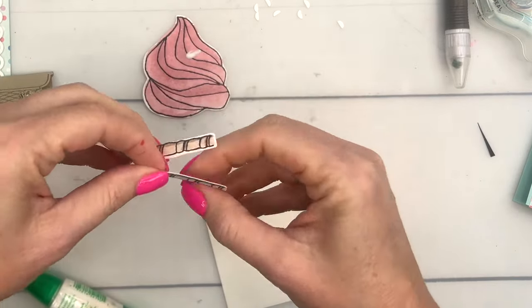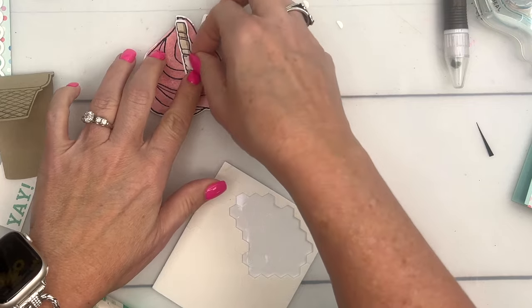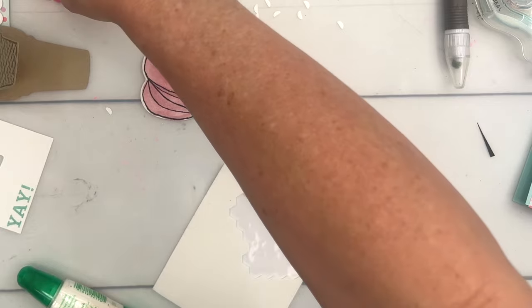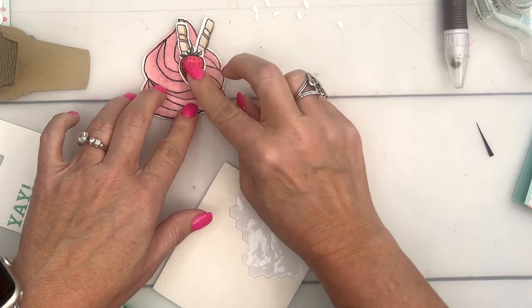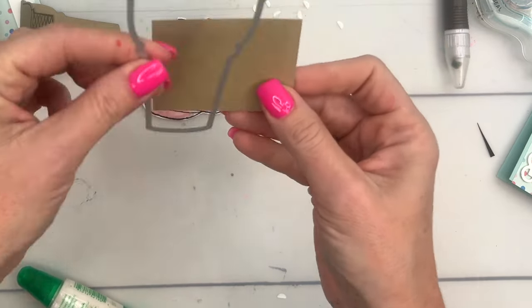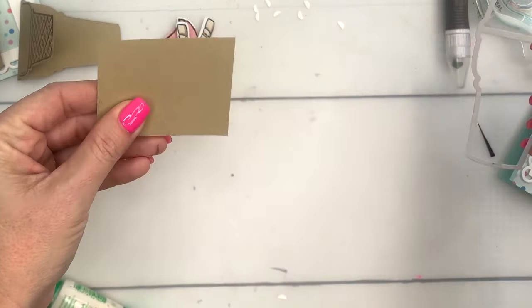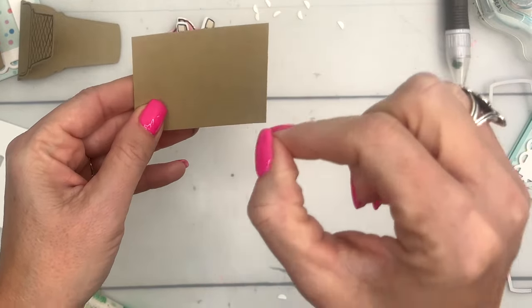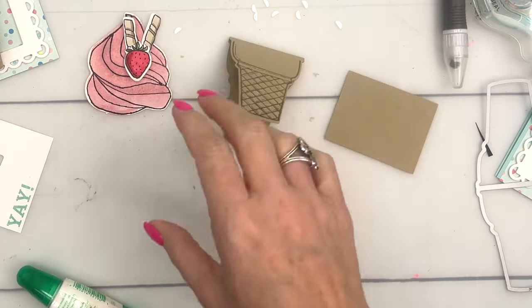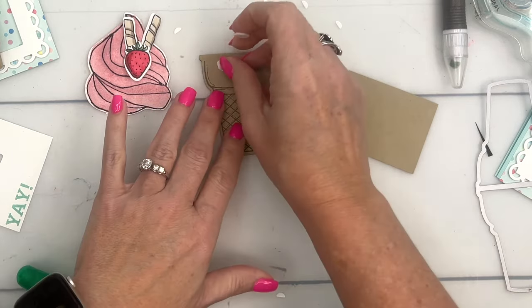Bring over the ice cream and let's put our little cookie straws right here with liquid glue, kind of in a V shape. We'll put a dimensional right on top and place it there. If you want to make the pocket, get another piece of Crumb Cake, cut it out, put glue on three sides to make the pocket, and glue it right at the bottom of your ice cream cone.